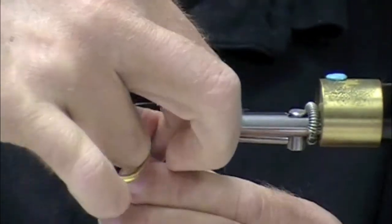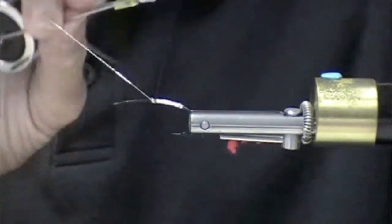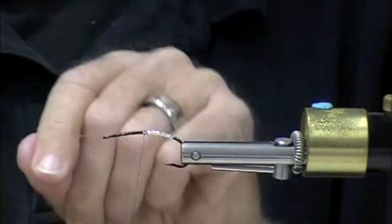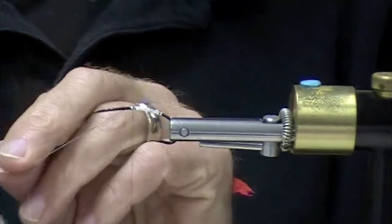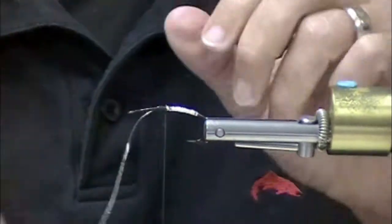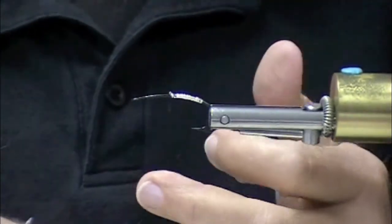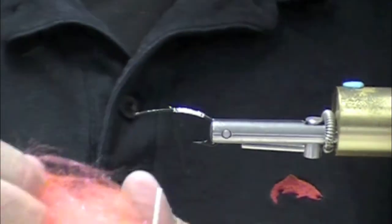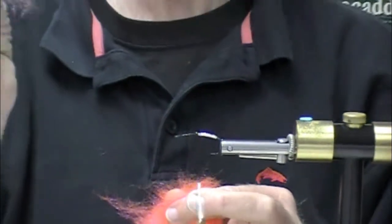And that just provides reinforcement to the mylar. So there we go - this is reality in action. Pretending that little blooper didn't happen, Senyo's Laser Dub is really cool stuff.